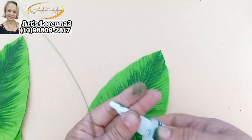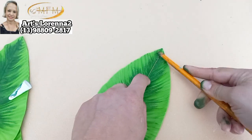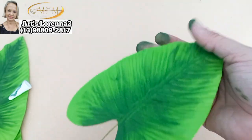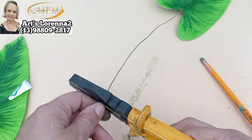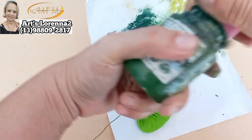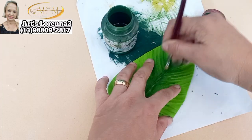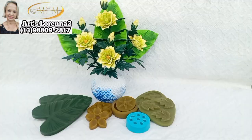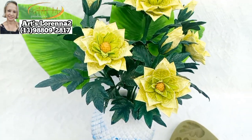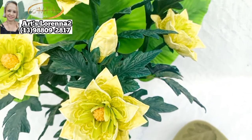Depois vou colocar o arame encapado — passei a cola na parte de trás e venho com o meu arame. Se quiser usar aqueles de internet que são mais grossinhos... como eu tava sem, usei o arame número 22 mesmo, mas depois engrosso ele mais com um pedacinho de fio de internet. Vou passar a tinta só pra cobrir a cor da linha do arame encapado, pra ficar parecendo o tom verde claro da linha. E o nosso arranjo com três folhas só pra dar um tchan — contrastou bastante esse verde claro com esse verde escuro.